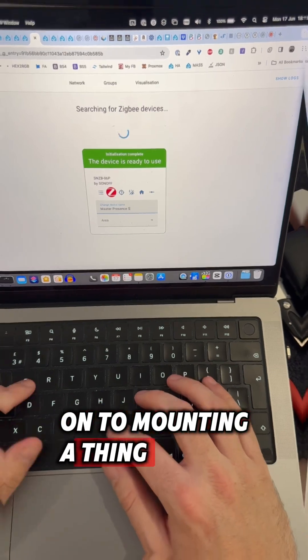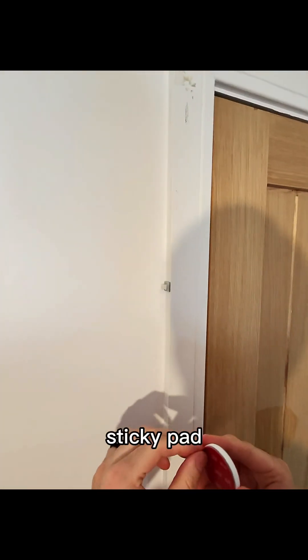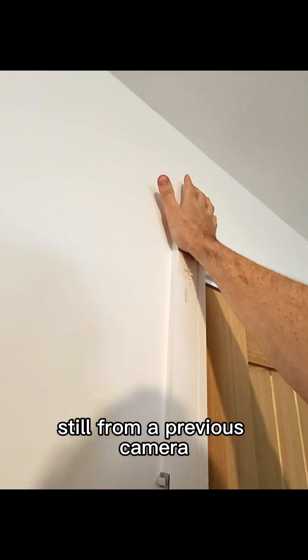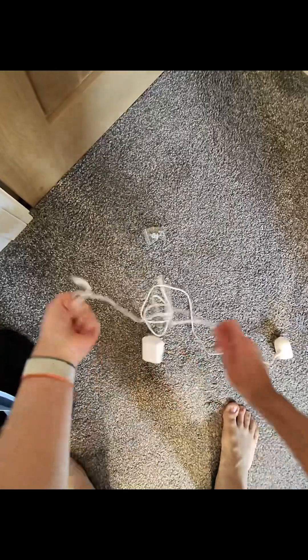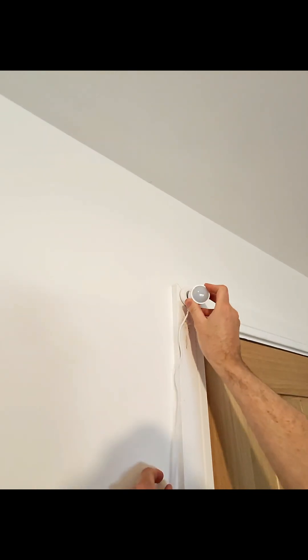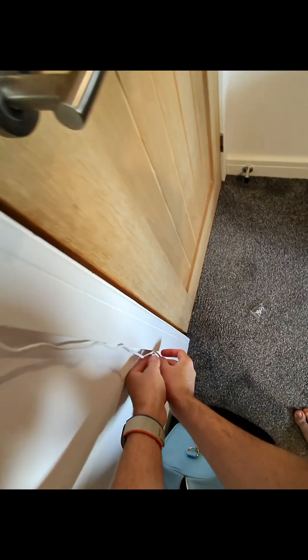Let's move on to mounting the thing - here's a quick demo of fitting it. I think it's going to go nicely there. I've already stuck the 3M sticky pad on the back of the mount and given it a wipe. There are also some cable clips on the side here from a previous camera, so we won't be needing the little cable clips it came with. I'll plug that in, put it up, and clip the cable in.